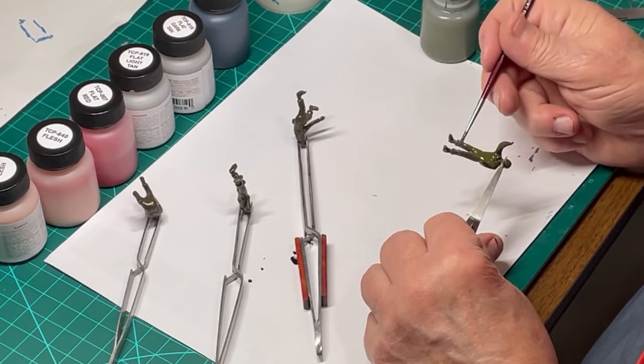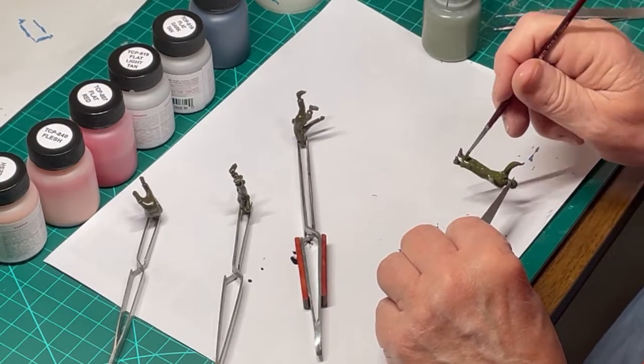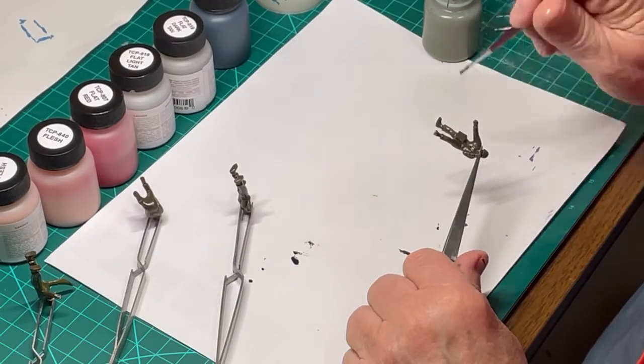Clean up of the paintbrush is easy to accomplish with acetone. Use any paintbrush you wish to use, just make sure it is solvent resistant. Do all four figures.